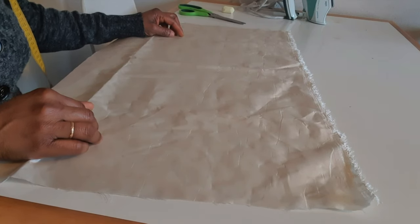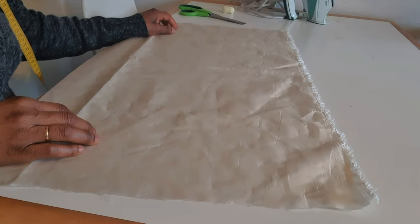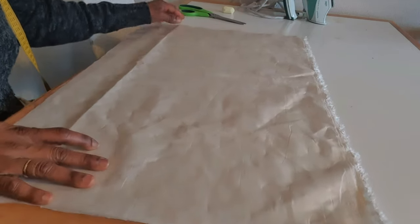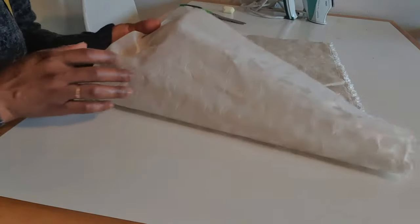Hello beautiful people, welcome back to my channel. In this video I'm going to show you how to sew a tuba cap for auto gillie. This is the material I'm going to use.